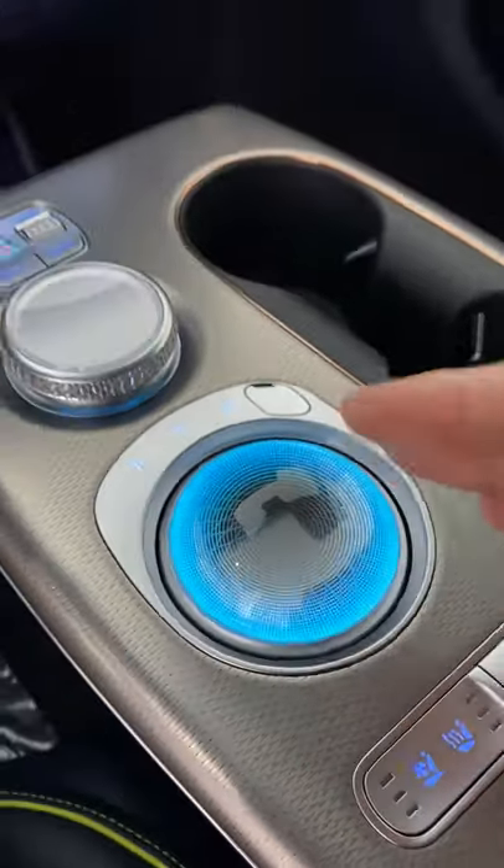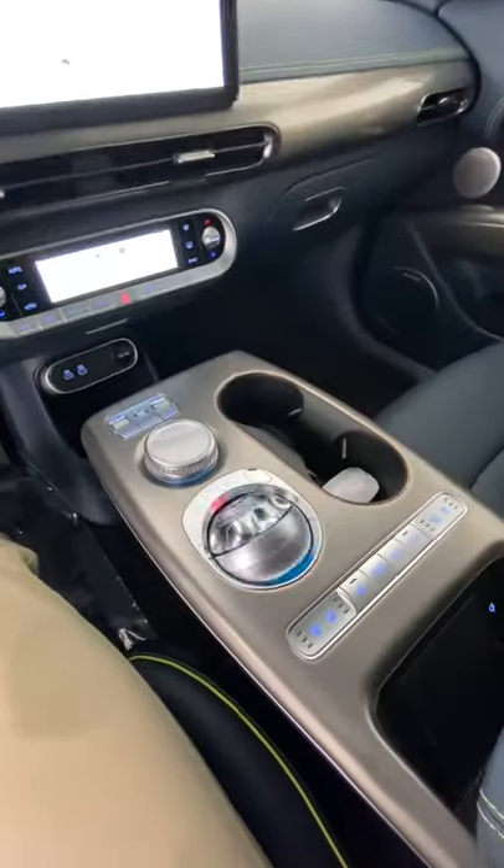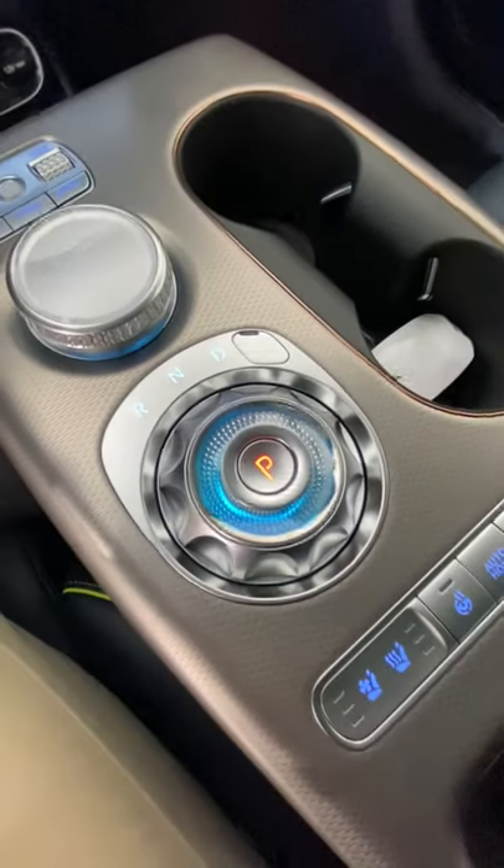Hey crew, let's go round two on the all-electric Genesis GV60. This beautiful crystal sphere gives off ambient lighting when the car is off. When you turn the car on, it flips over to reveal your drive selections.